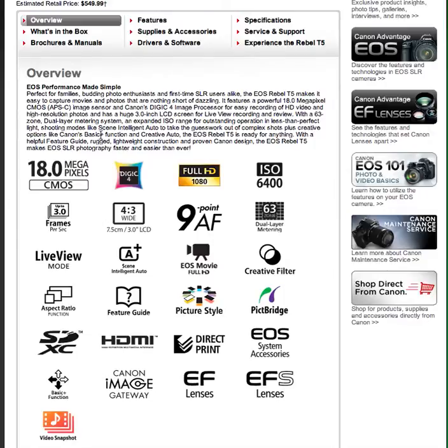ISO goes up to 6400, 3 frames per second — which is what I have on my Digital Rebel XT right now, so not really a boost as far as frames per second. There's a 3-inch screen, or 7.5 centimeters, basically a 3-inch LCD. 9-point autofocus — I've got 5-point autofocus in my Digital Rebel XT, so this has 9-point. It's not anywhere near the professional end, but it's better than what I've got now.